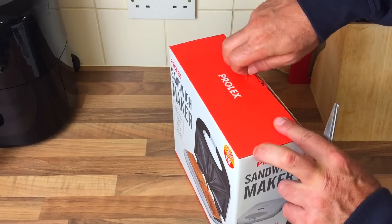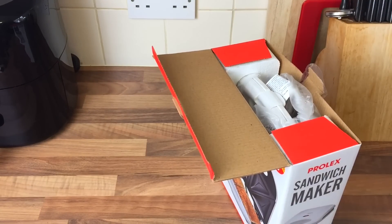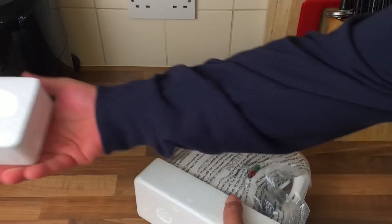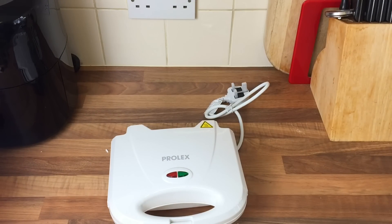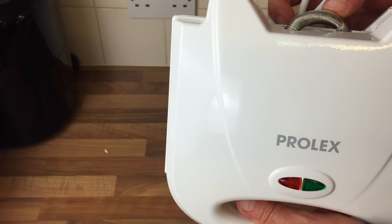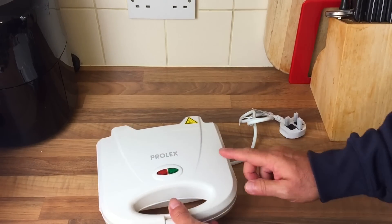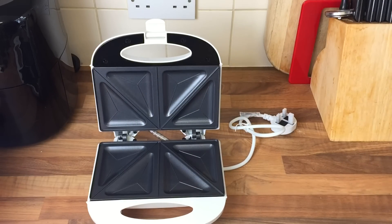We usually use our George Foreman to do cheese toasties now and it takes a couple of minutes. But I saw this and I thought, why not? Let's open it up. It's white - I don't really like white because you're going to get absolutely black, it's going to get filthy. It's only tiny, isn't it? I remember in the 80s it used to be a lot bigger than that. Or maybe that's because I was small and I thought that was big.